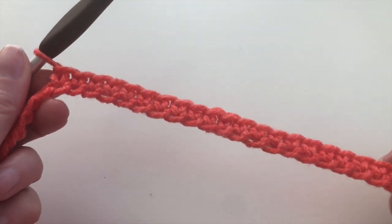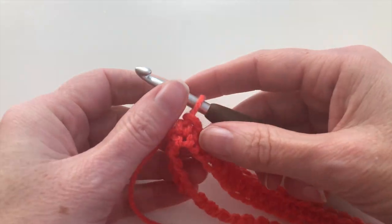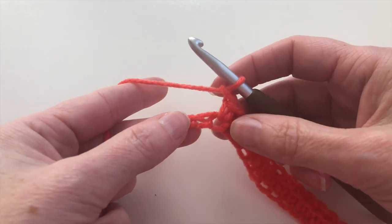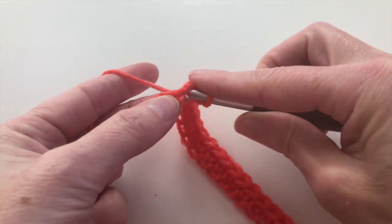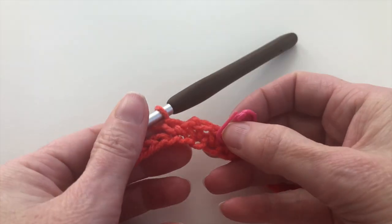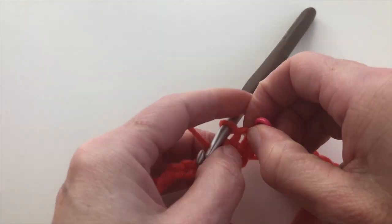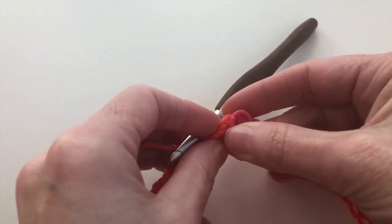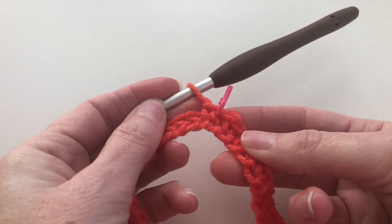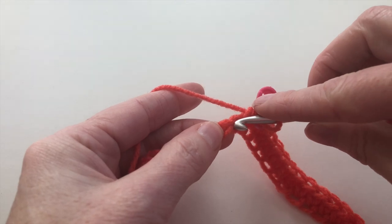I've made 41 single crochet and I'm halfway. Now I will chain 1, and I will continue making single crochet, but on top of the chain 1 I will put a stitch marker. So this is my chain — insert the stitch marker — and continue making 1 single crochet on each chain.